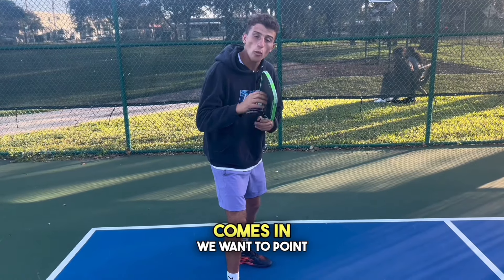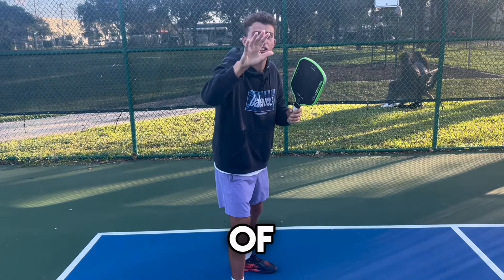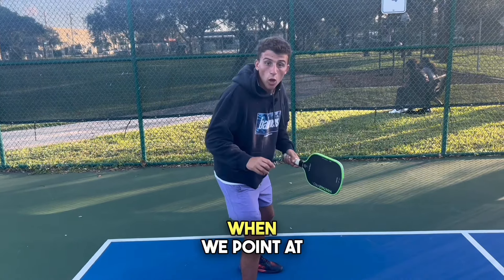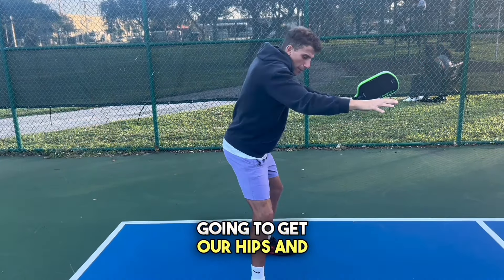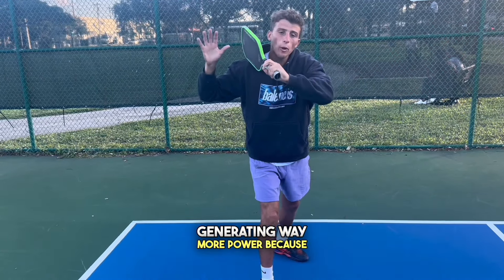When the ball comes in, we want to point at it with our off hand and make that arm a part of the shot. A lot of people just swing with one limb, which isn't going to generate power. When we point at that ball and swing, this arm turns our hips and shoulders into the shot, generating way more power because we're using our whole body.